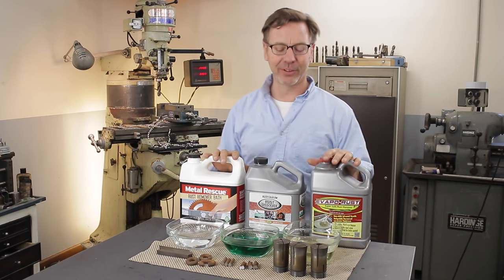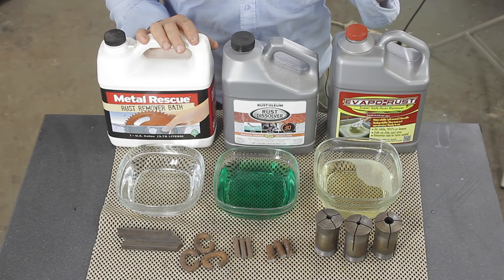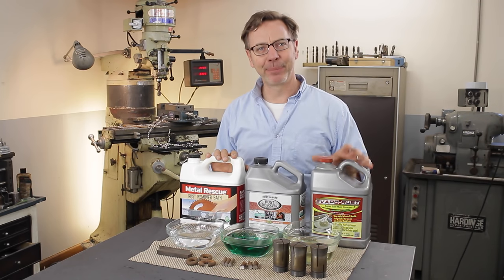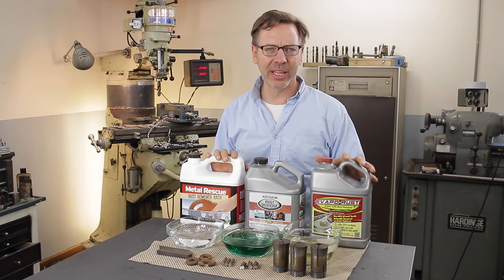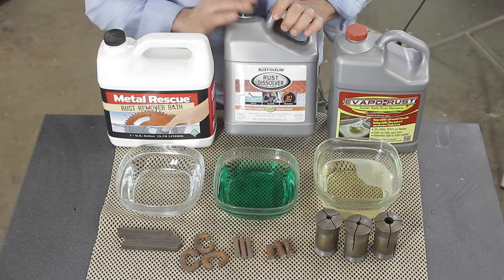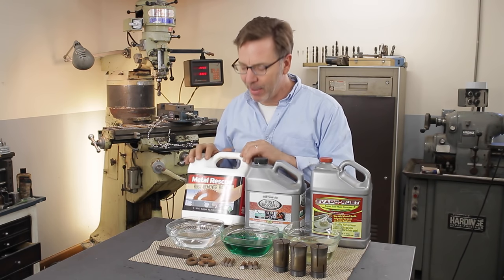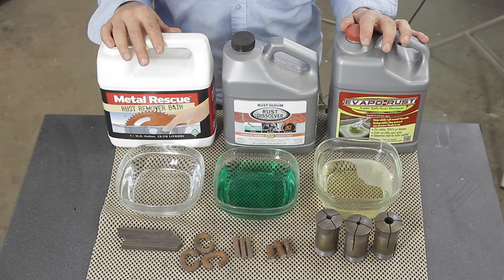I want to do this test because Evapor Rust has been harder and harder for me to get a hold of. I used to be able to buy it at Harbor Freight, but the price went up — it went from $22 for this container, which is about a gallon, up to $27. But you can normally get these two products at just about any auto parts store. This one here by Rust-Oleum, which I love their paint products, is starting to take the place of Evapor Rust. And then over here we have Metal Rescue, which comes from Home Depot. All three of these claim to remove rust.